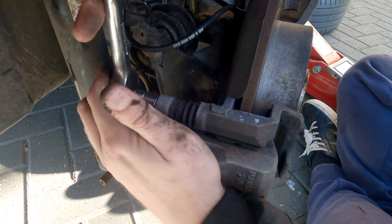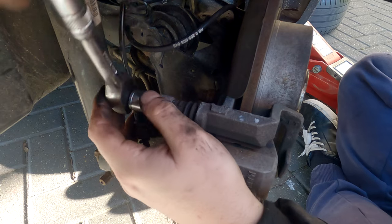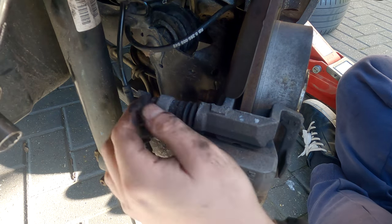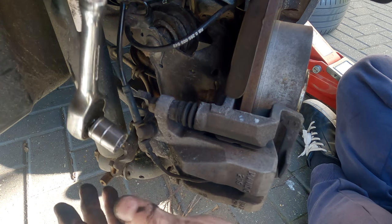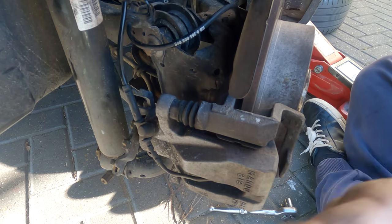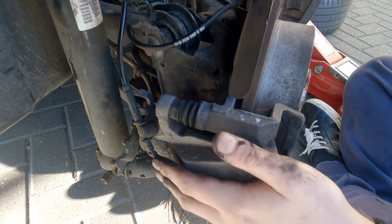Next we need to undo these 14mm bolts. This is quite a new car so they come off relatively easily, but if you have issues, put a spanner in here for a bit more leverage. Once both are out, grab a pry bar and this main caliper body can then come off.